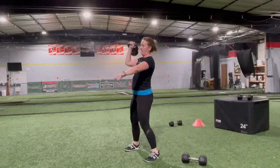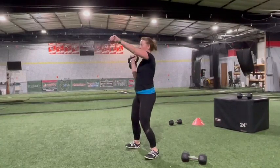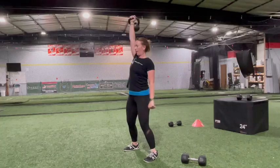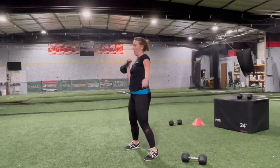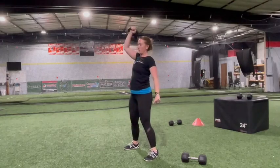The press portion of the compound lift occurs as you press the dumbbell straight up overhead. At the top of the press, pause for a second. Move the weights back to your shoulders and then reverse the movement to return to a starting position, keeping the weight close to your body.